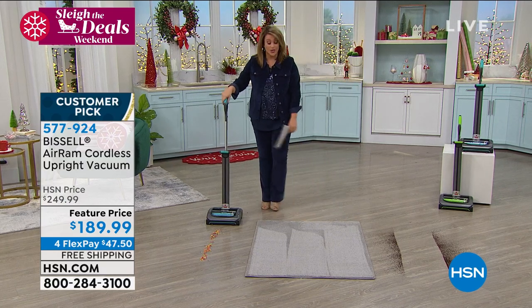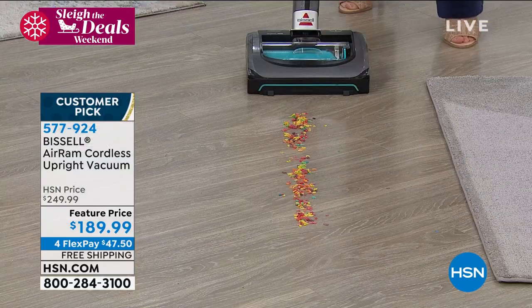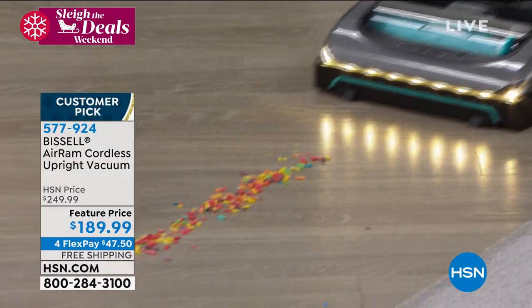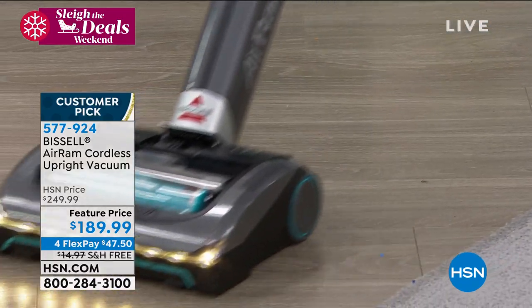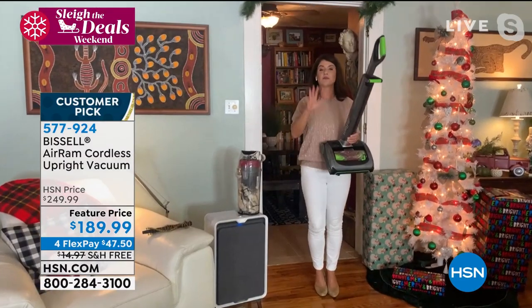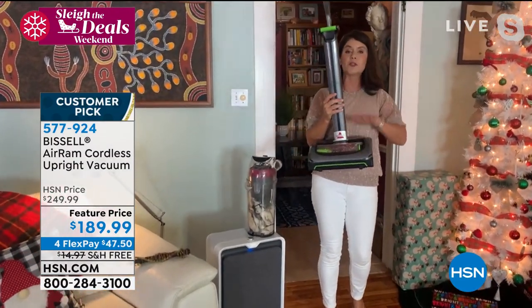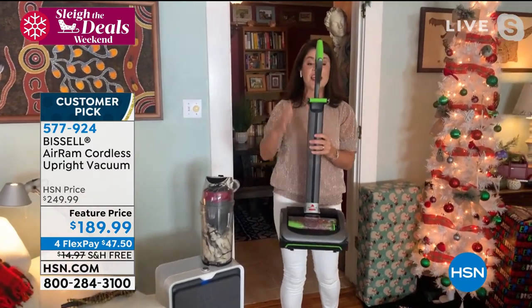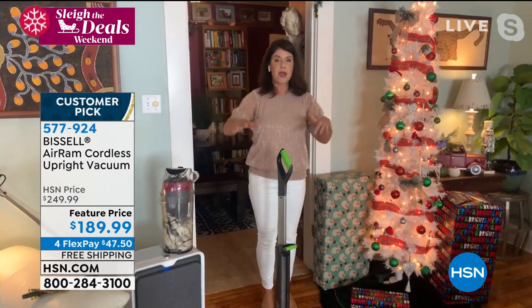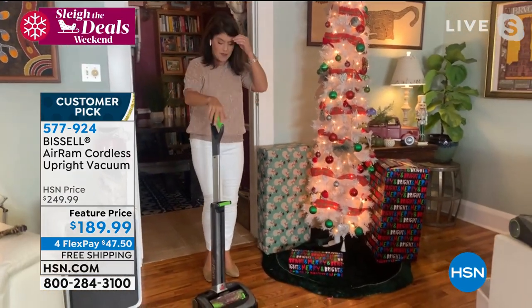Cleaning the floor is never going to go away, and when you have the Bissell, it's like you're not mad at it. You kind of look forward to it — it's weird. You cut the cord. And if you've been waiting and it has been sold out on the website, this is the time to get it. I'm still using the green — we're going to use the teal — but I want to show you the magic of why people really love it.